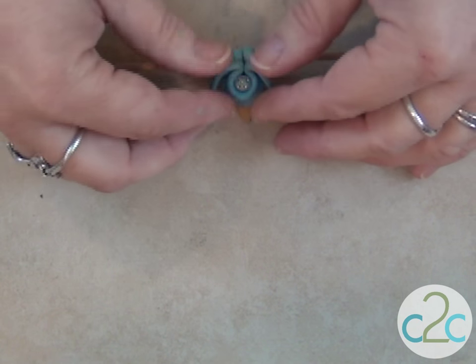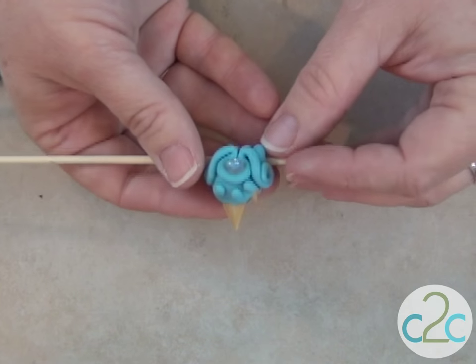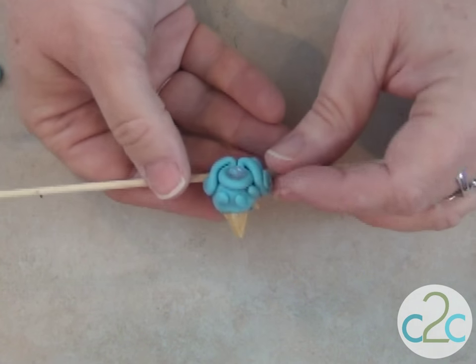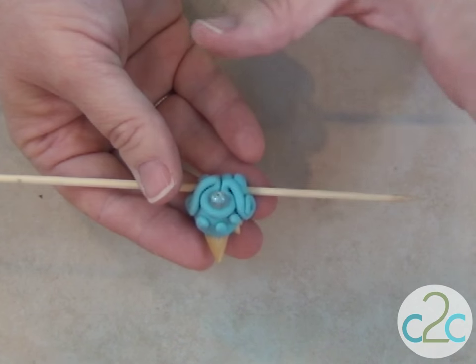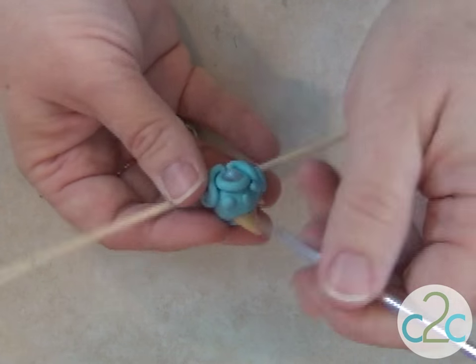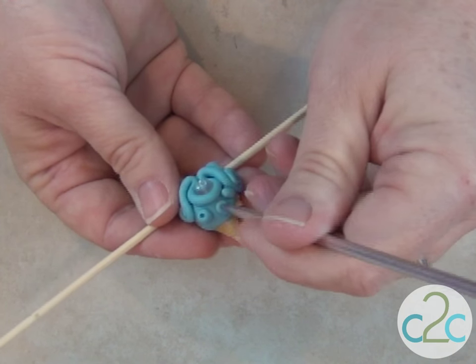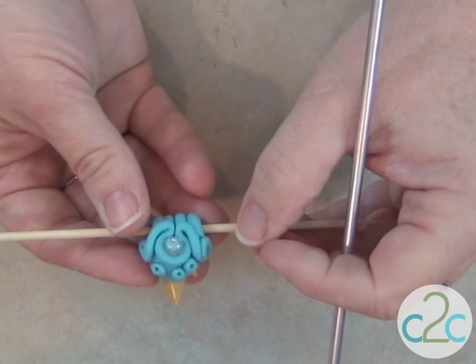Now I've got my bead trapped in there. You can see that I've added three little dots to the front. Now I'm going to texturize it, because when I do the antiquing it will look fabulous. I want to use something that is blunt but will also go deep, and that's going to help you attach all of your pieces.